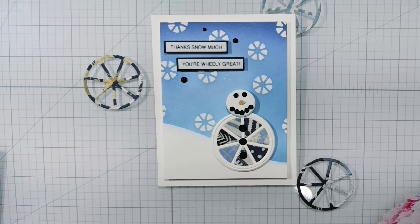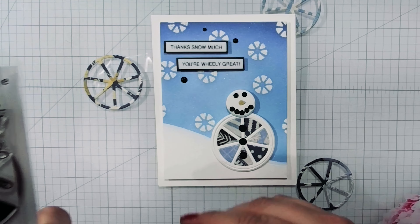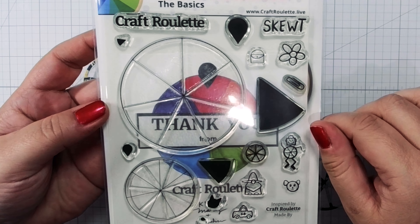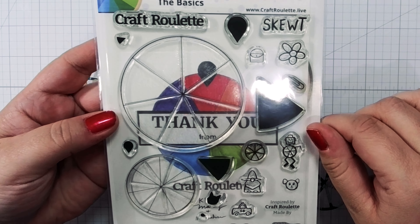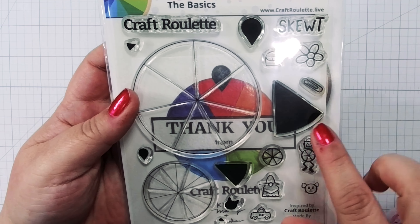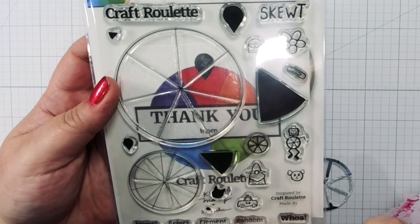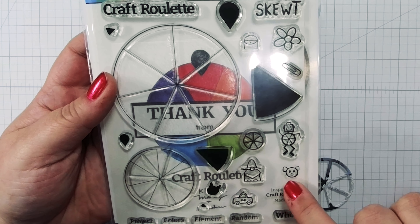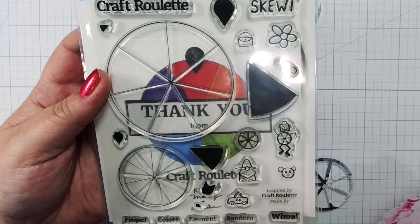So I've got the really awesome Craft Roulette stamp and die set. If you haven't watched Craft Roulette, please tune in on Fridays at about 6:10 p.m. Central time — it is so much fun and will really get that crafty mojo flowing. You can see here there's a bunch of different elements from Craft Roulette, and the more you watch the show and get to know the community and the culture, you'll understand a whole lot more of these.